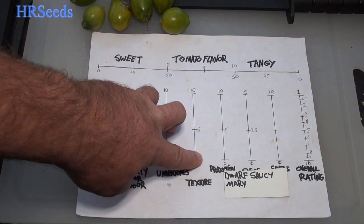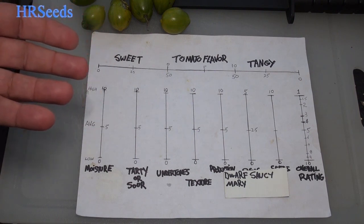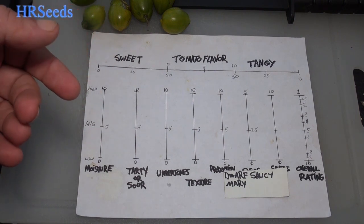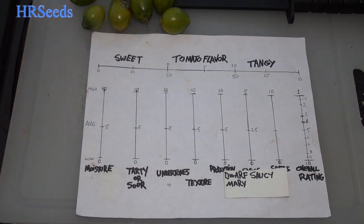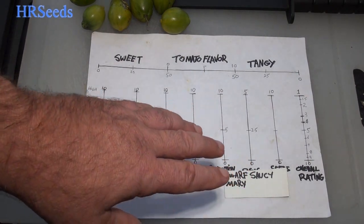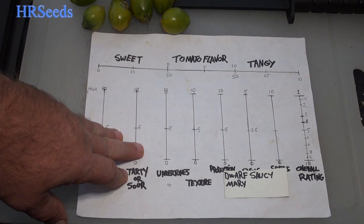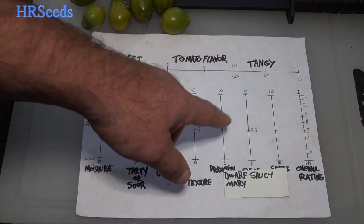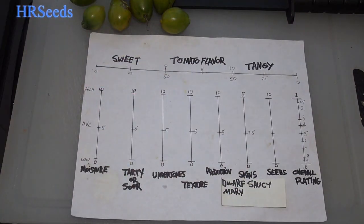Production-wise it was an okay producer. Again it's a determinate variety, so once it puts its tomatoes out that's pretty much it — if the plant dies early, you get whatever's on it and you're done. For a dwarf variety like this I'll go average on production; it was about average for a small variety and it gave a good amount of tomatoes.